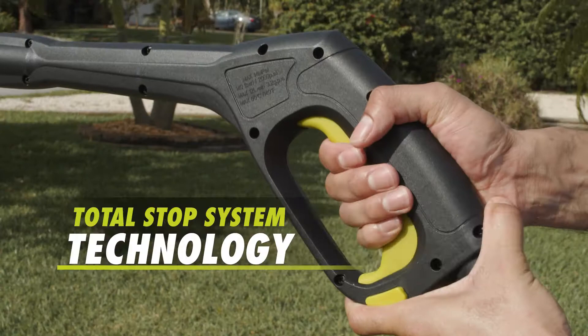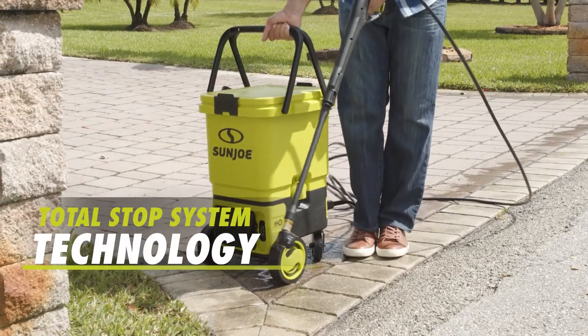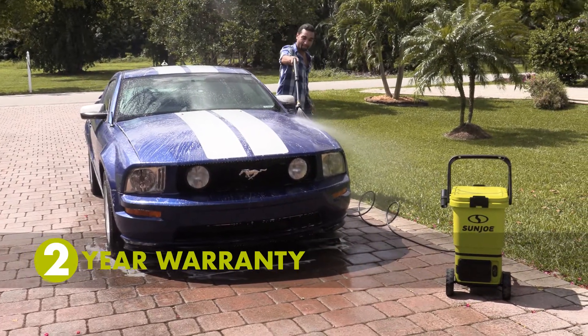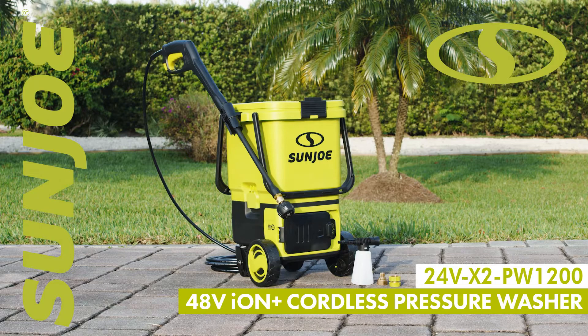Plus, SunJoe comes equipped with Total Stop Power Saving technology that saves both pump and power when the trigger gun is not engaged, and a full 2-year warranty for worry-free performance season after season. So fill up that bucket list and go with Joe, the 48-volt cordless portable pressure washer from SunJoe. Get equipped.